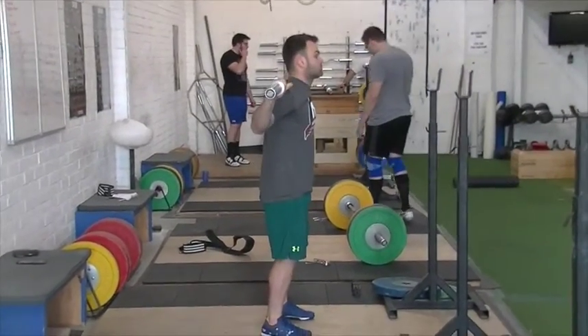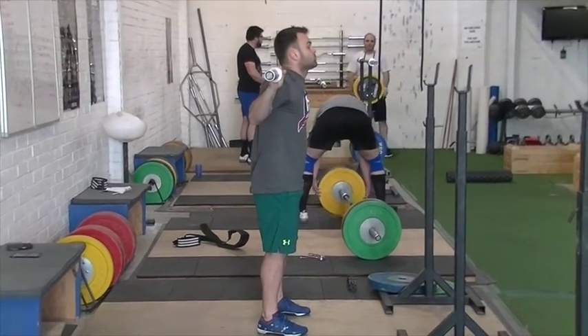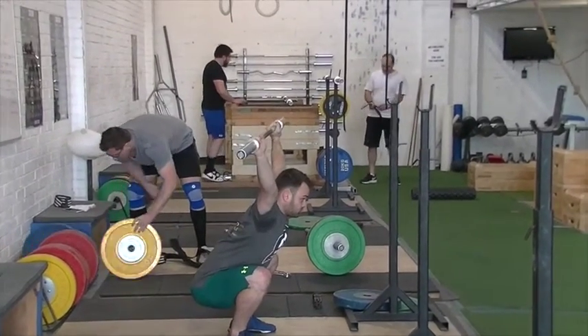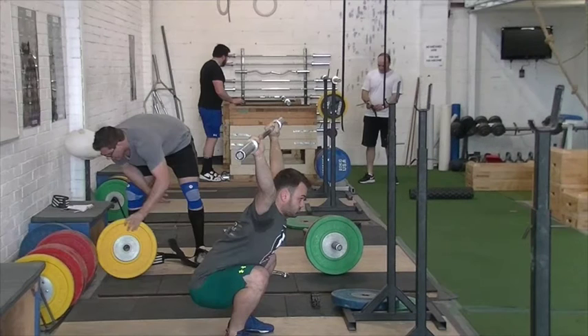Do a second one of those please. Let's go two strict snatch balances. Now shrug into that. So what we've done here is just to see if this asymmetry is consistent. We've worked in some heaving snatch balance and some snatch balance, and indeed you can see that the right side is still back a bit further — that asymmetry is still present. That wasn't just a one-off environmental thing. In the beginning when working with people I want to see how it normally looks, so I have them warm up and lift how they normally do, film it, have them look at it, and then see if we can get a different effect.